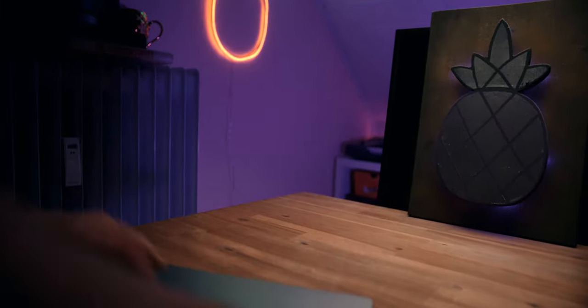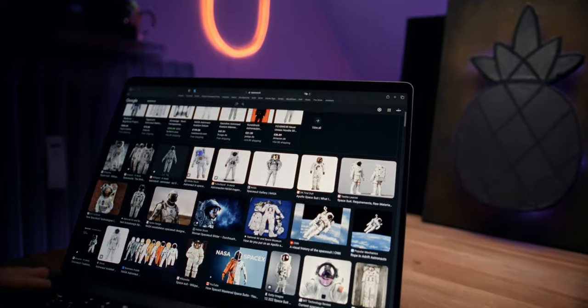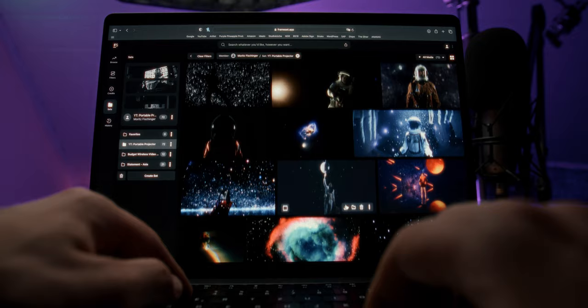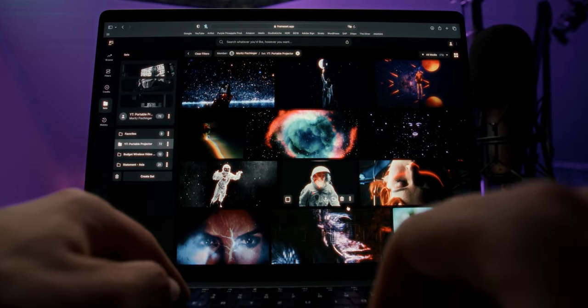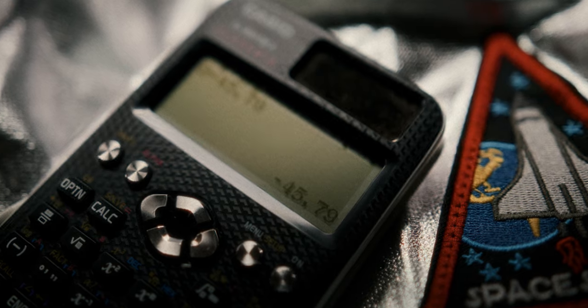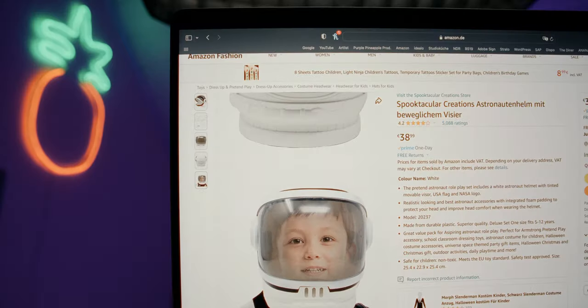But first I needed a space suit for the artist. I had already ordered this fancy silver suit but it was still missing something. These visuals wouldn't nearly work as well without a proper astronaut helmet. So with our budget at minus $45.79 for the suit and one day left until the shooting day, I dove deep into the dark universe of Amazon. And after some time, there it was — a children's astronaut helmet for 40 bucks.